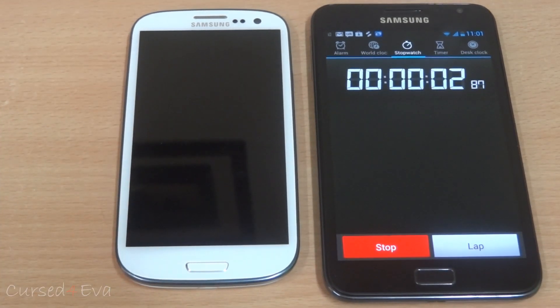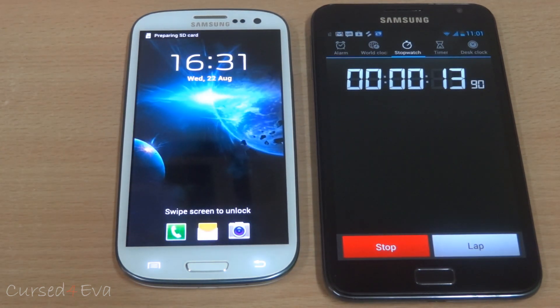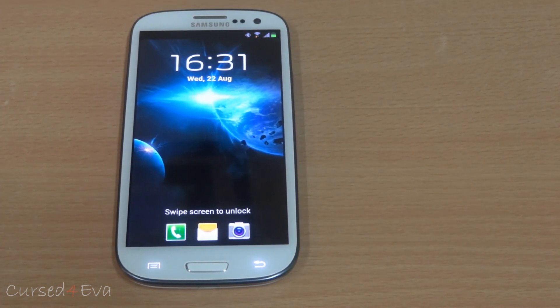I hit the stop clock about a second late, so it took about 14 seconds to boot — pretty fast.